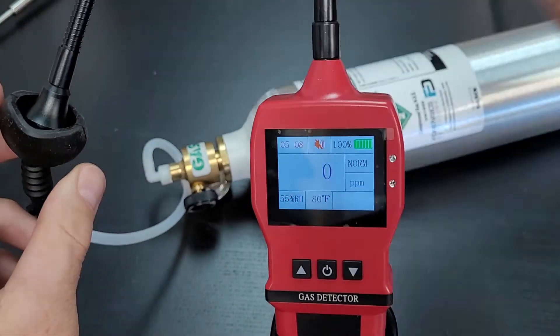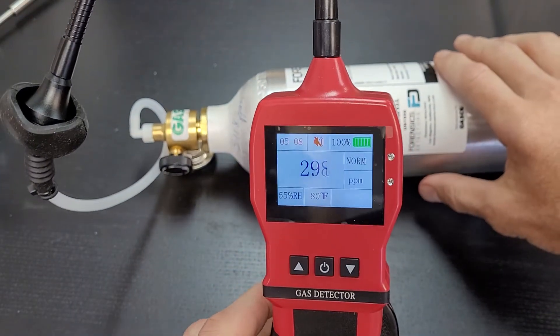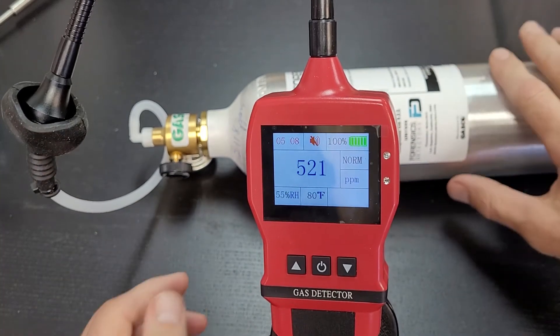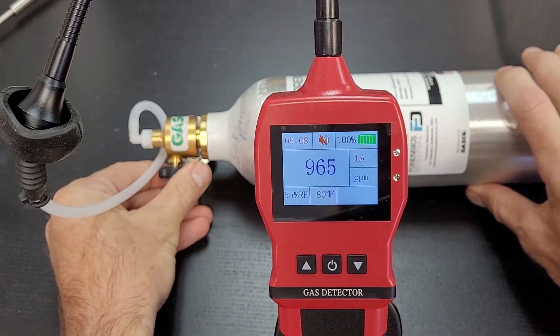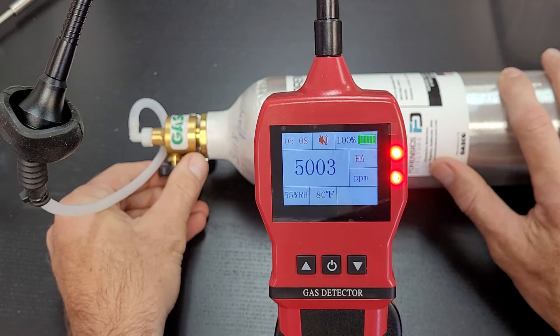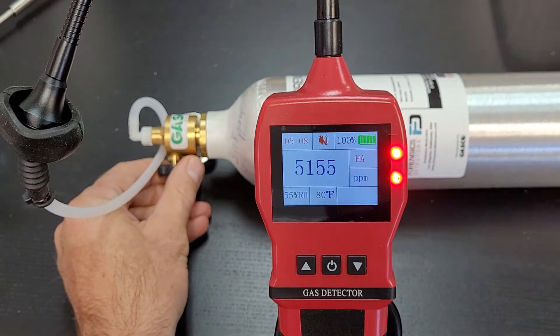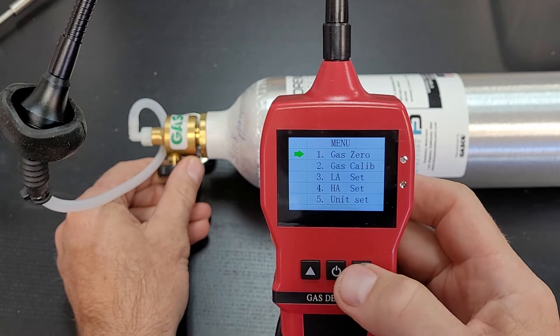Go ahead and pop the hood over the sensor head like so. You'll see the reading rising as it picks up residual methane from the bottle. Now I've turned it on — we have 5,000 parts per million flowing — and we're going to calibrate to 5,000 parts per million.